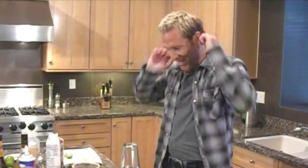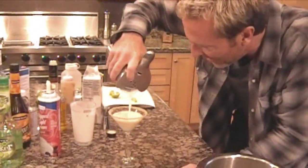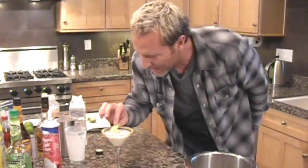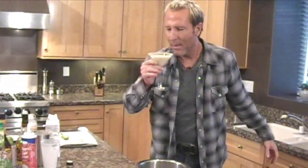Take a breather. Pour into your glass. Now you need a garnish — just take one of those key limes, slice it, and rest it right on top like that. And what do you do next? Well, you drink it, of course. Oh man, you've got to try this one. Tastes just like you are drinking a key lime pie.